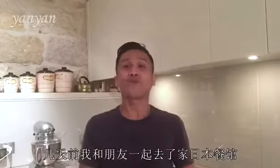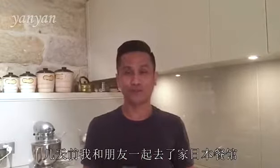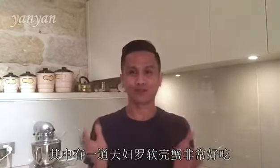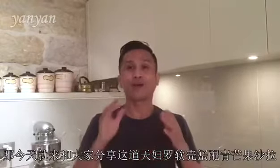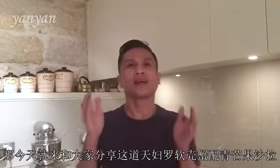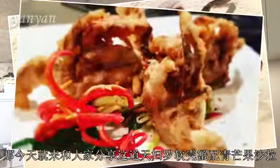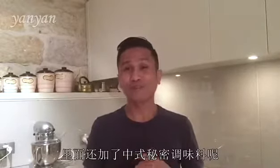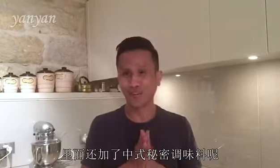Hello, I'm Yan Yan Food Tube. A couple days ago, I went out to a Japanese restaurant with my friend and had this wonderful tempura soft shell crab. So today, I'm going to make a tempura soft shell crab with green mango salad and also a little bit of secret ingredient from China.